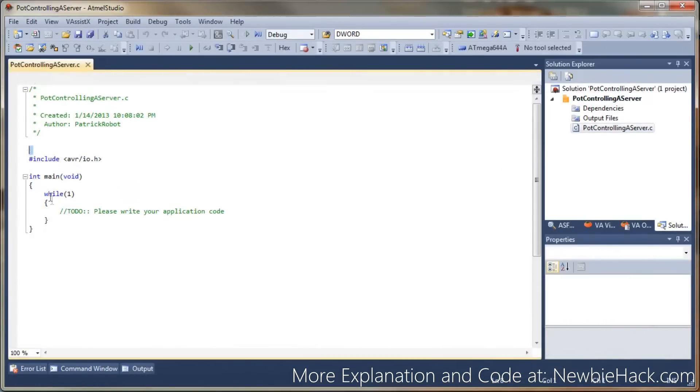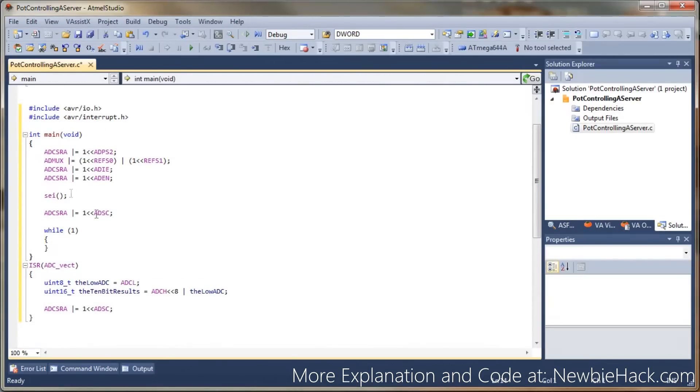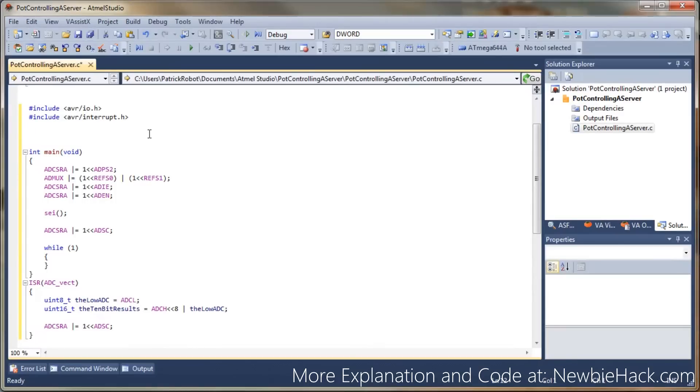We're not going to use the skeleton code — we're just going to paste right over it. And we're going to remove anything that has the LCD. I'm going to make a small change where I want the 10-bit results to be available in any part of the program. We need to make this a static volatile so the compiler is not going to optimize the variable out. We'll make the 10-bit result assignable from anywhere, because I want to be able to control the servo within the while loop rather than within the interrupt vector.